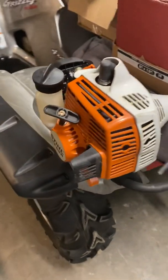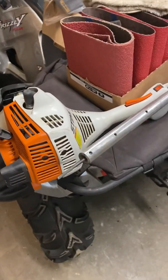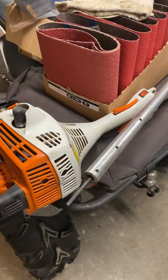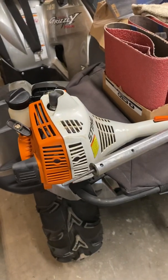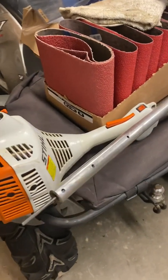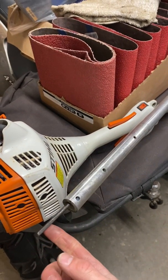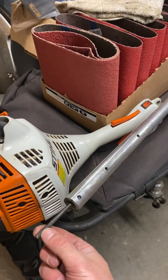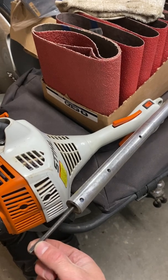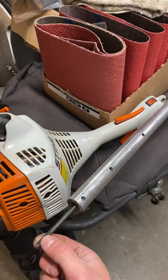Hi guys. I've got an FS55R steel line trimmer here and I wanted to be able to run the power broom attachment, which I have done successfully this year. I borrowed my father's power broom attachment and ran it on this trimmer, and I noticed that it seems like it's got a wrapping inside of the one inch tube.